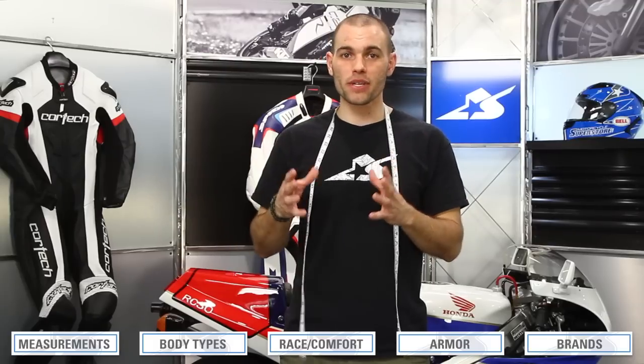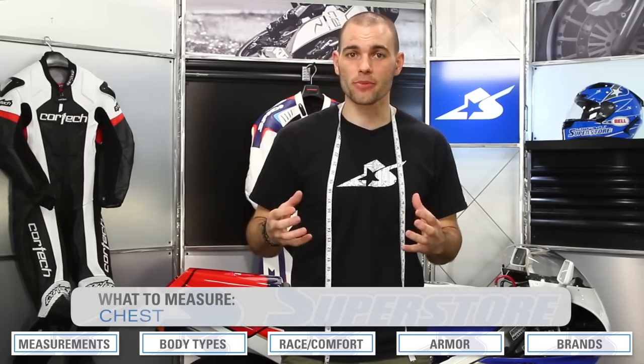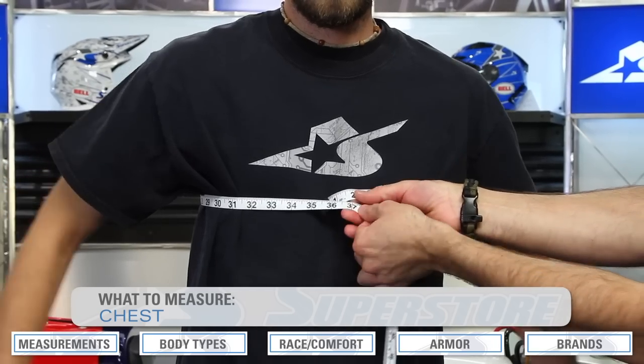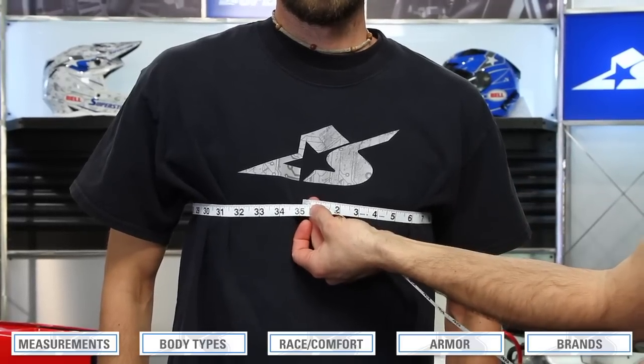The first measurements everybody knows are height and weight — those are straightforward. The others are a little more specific. For your chest measurement, this is going to be right around your chest, up underneath your armpits — it's the widest point. Don't try to be he-man or impress anybody. Take a normal breath, let your arms hang at their side, and pull the tape to the center line.